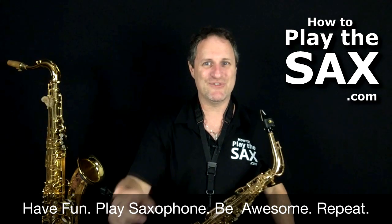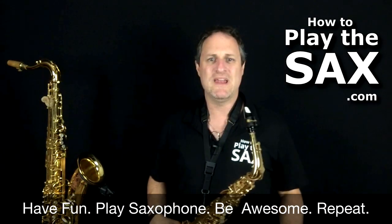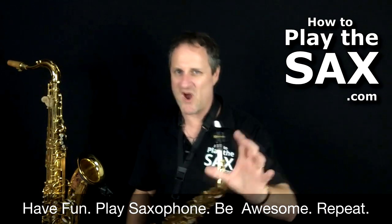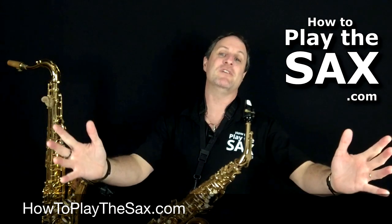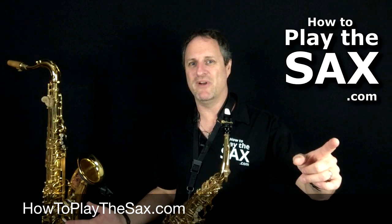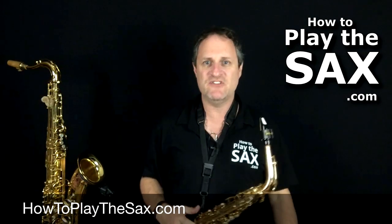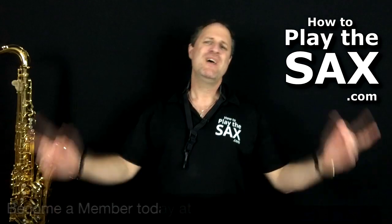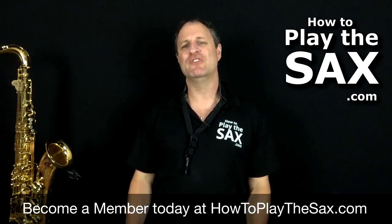Have fun with it. Play what feels good for you. Elvis Presley, Jailhouse Rock — feels good to me. Have fun, really enjoy this one. Why don't you go and play it again? Have fun and enjoy it. Don't stress about it, just try and keep up because it's quite quick. You'll be fine. You are awesome because you play the saxophone. Thank you so much for joining me here at HowToPlayTheSax.com where we're all about having fun, playing saxophone, being awesome. Thank you to Elvis Presley. Thank you, Saxophone Nation. My name's Matthew. Rock and roll.